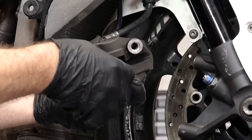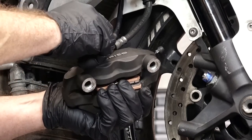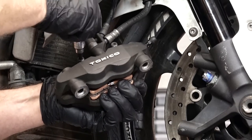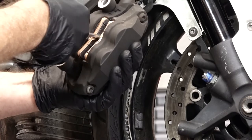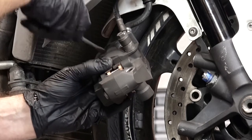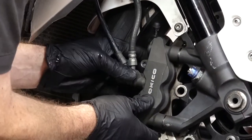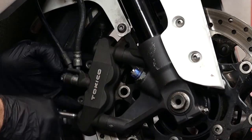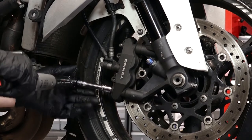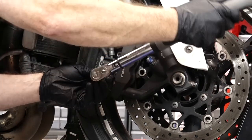We've got our pins cleaned up, let's go and get those new pads in there. Just put a little pressure on them against those springs. Slide the pins back in, get those in just hand tight. Now we want to carefully slide them on the pins — you have to get it from the backside like this, get them spread all the way open, that's where we can get them back on the rotor. Put our 12 millimeter bolts back in, and now we want to torque those two to 28 foot-pounds.